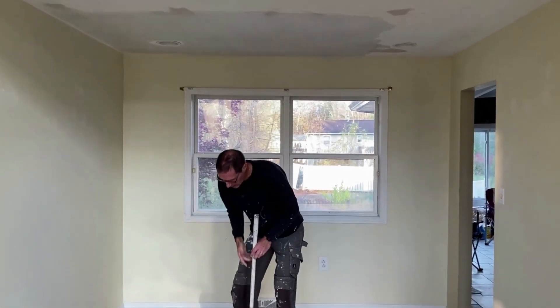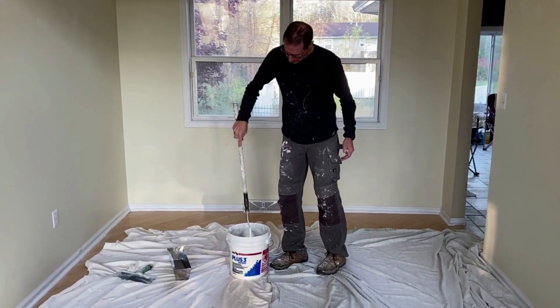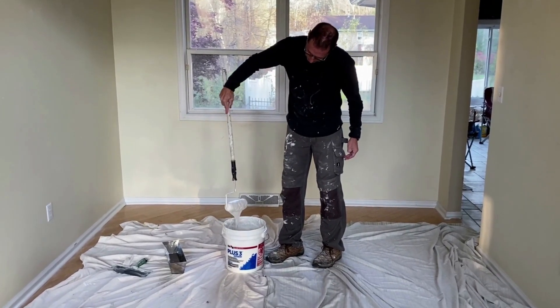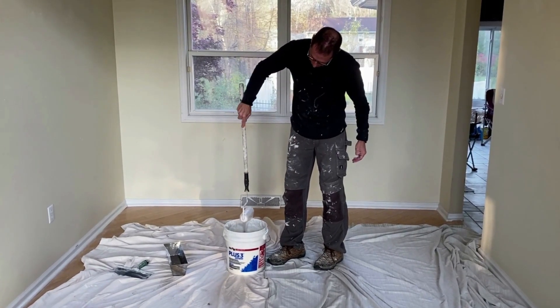So what I'm going to do, I'm going to roll on some joint compound. I'm rolling on the plus three compound that I have thinned down. You can see it's pretty thin — I've added just water to it. Before I bring it up to the ceiling I'm going to just remove that drip; I just rub it against the edge of the bucket.